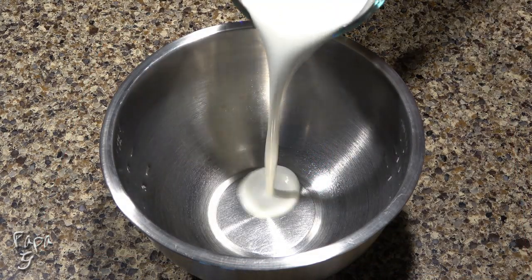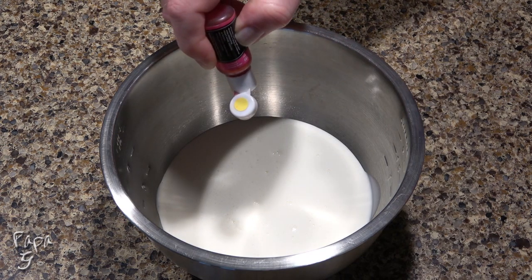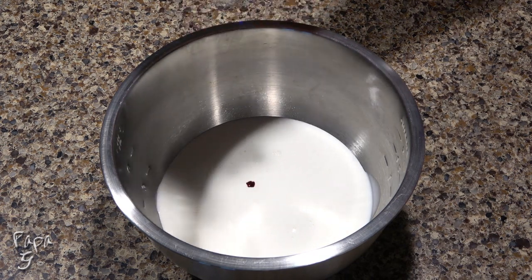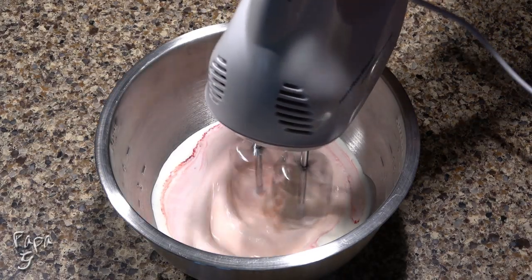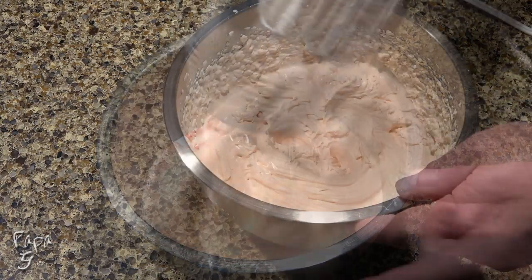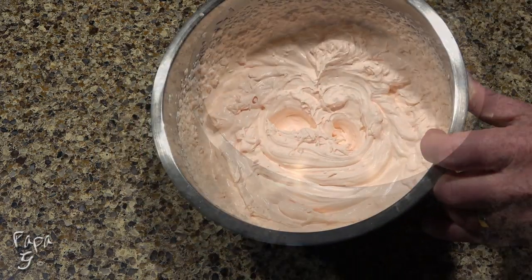Add one and a half cups of heavy cream to a mixing bowl. Add one drop of yellow food coloring gel and one drop of red. Beat with an electric mixer until fluffy. Store the whipped cream in the refrigerator as we continue to work on our filling.